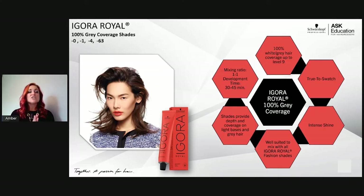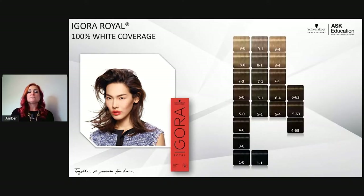Now let's talk about which shades give 100% white coverage within the Agora Real range. Those are: dash-0 (natural), dash-1 (sondra/blue-violet), dash-4 (beige/muted gold), and dash-63 (chocolate matte). I like to call 6-63 the 'Kardashian of the line' — it's super rich chocolate with a matte or green base to kick out unwanted red, so when somebody wants chocolate without seeing red, dash-63 is the go-to.